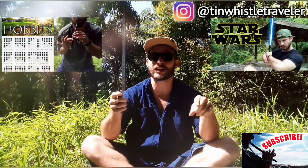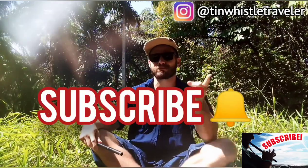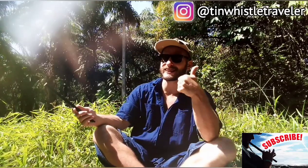Welcome to another Tune Whistle lesson everyone! If this is your first time here and you want to learn how to play fun tunes on the Tune Whistle, make sure you hit that subscribe button and click that bell to never miss a lesson. And if you enjoy the videos I'm throwing up, make sure you hit that like button.